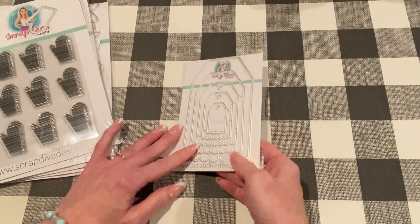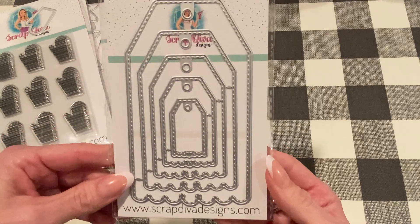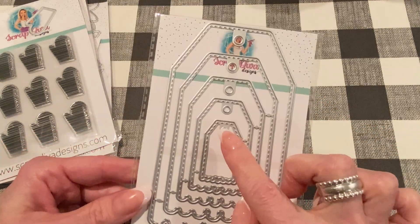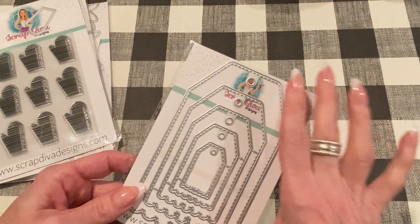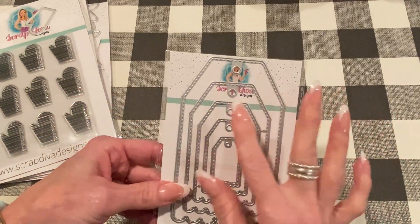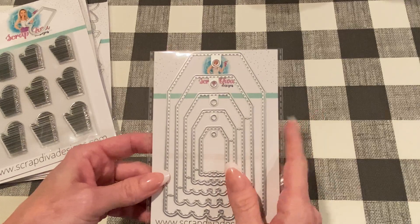The last item is the Scallop Tag set. I know this is a popular one on Erica's site, so I am so excited to have this to make some projects with. I love tag dies, love scallops, and there's stitching on these too. It comes with five different tags, and I think the largest one was five and a half inches according to the website. So great size, so many possibilities — you guys know what you can do with a tag die set. I am excited to work with this as well.